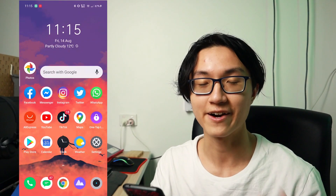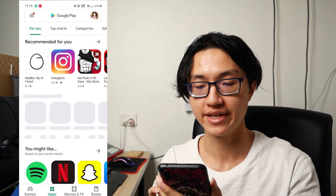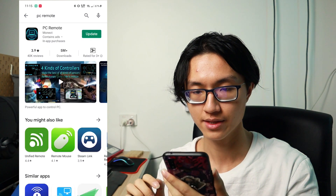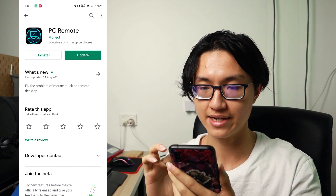This is an app that I found recently and it is a really powerful app in my opinion. The app we'll be downloading today is called PC Remote. It is available in both the App Store as well as the Play Store, so just search PC Remote. It has an icon something like this — just tap on it and install it.